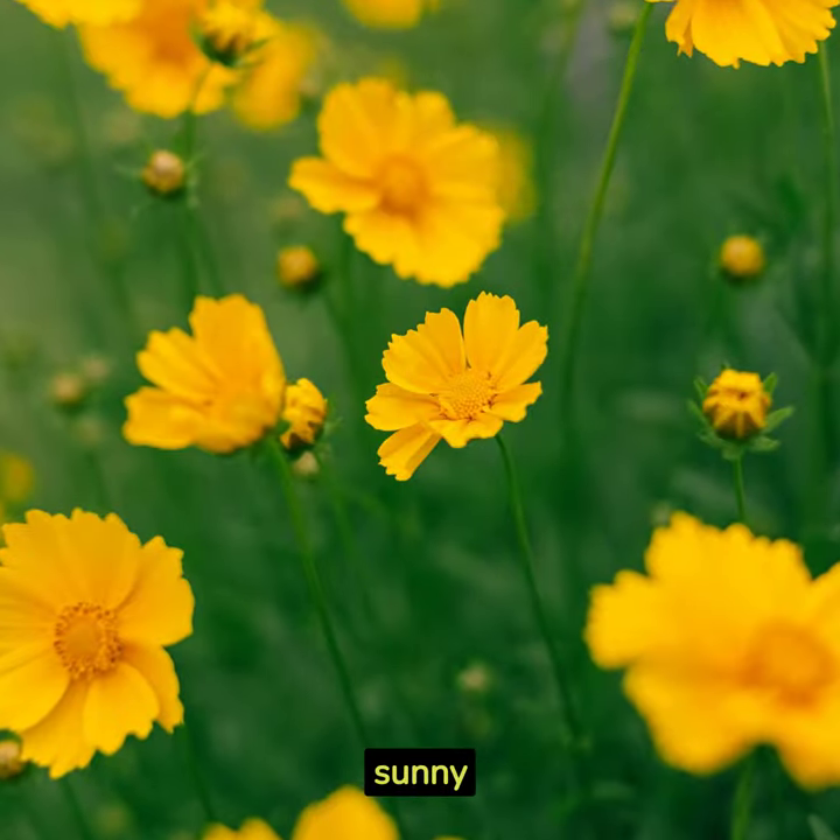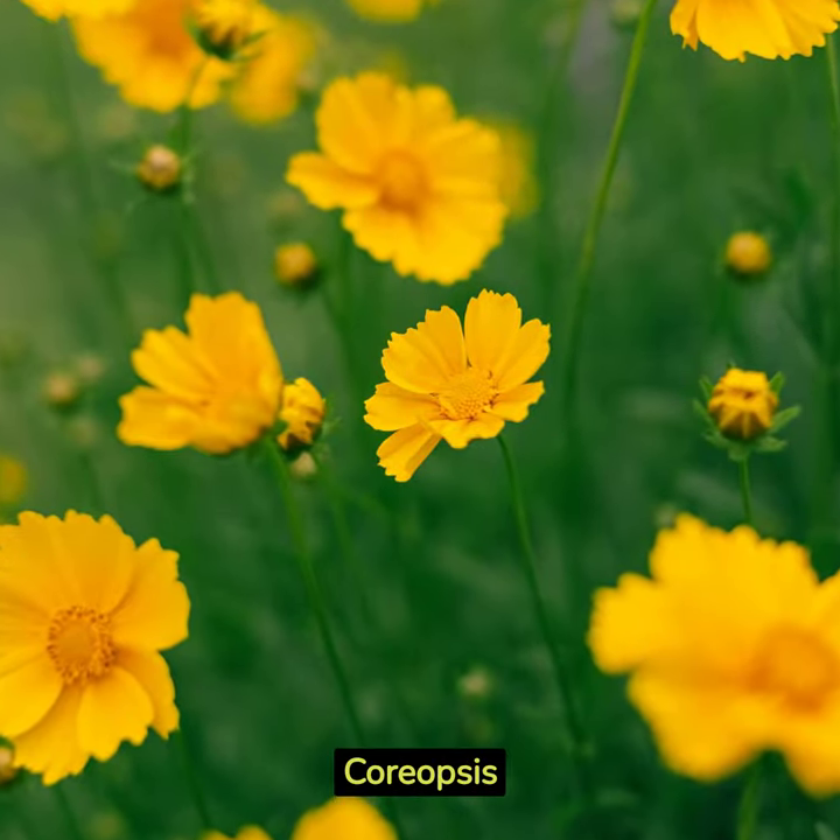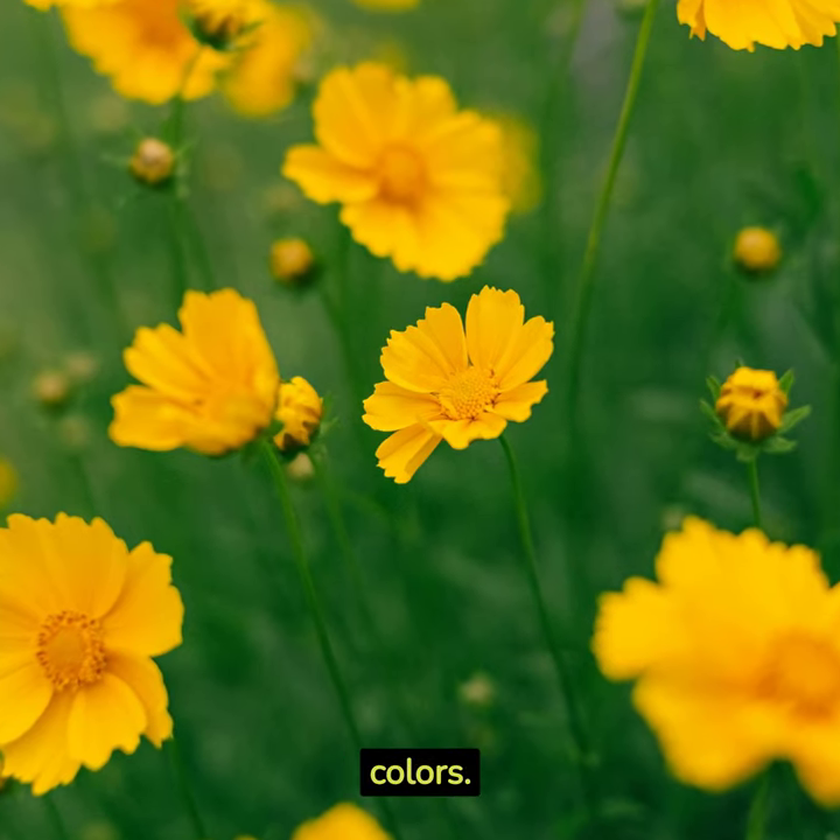First, choose a sunny location. Coreopsis thrives in full sun, spreading its cheerful colors.